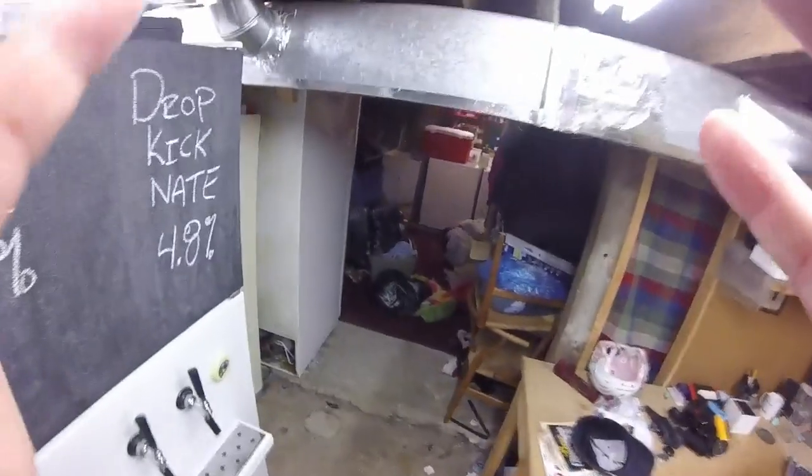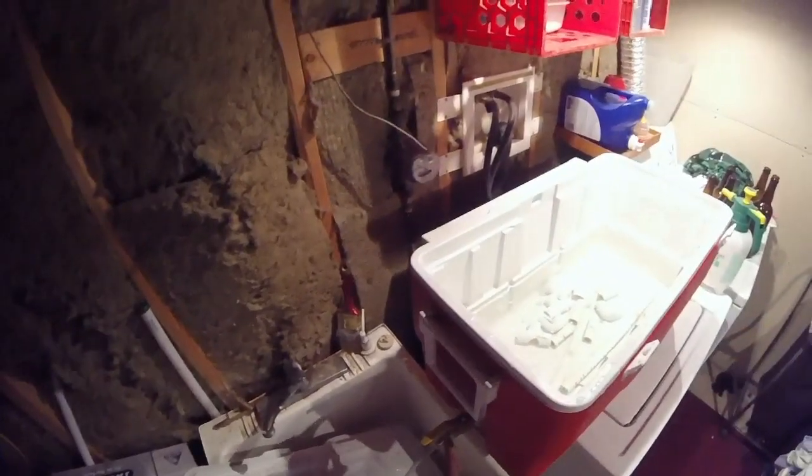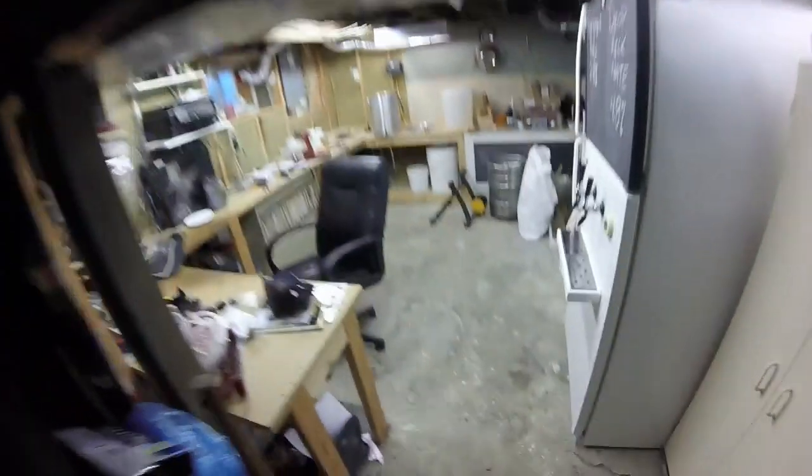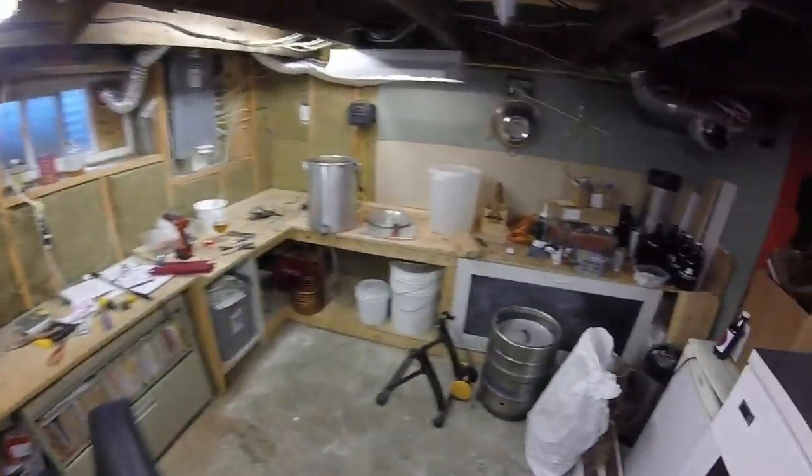So now the mash tun is emptied, rinsed out, just soaking in some OxiClean right now, along with the manifold. I'm going to drain that. I love these quick connect fittings. Obviously that's the male end, and you're wondering why I've got a quick connect fitting — a female quick connect fitting — on my pot here. The reason being, just based on the hoses I have, when this pot's full it's like single hand operation, which is really nice.